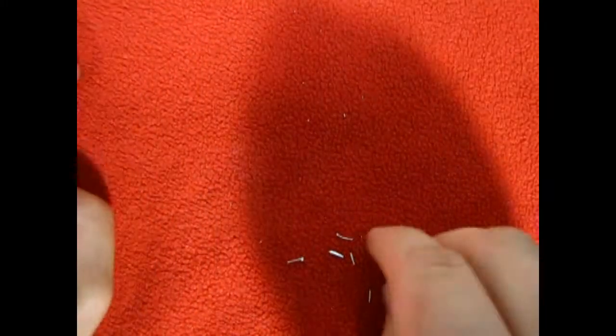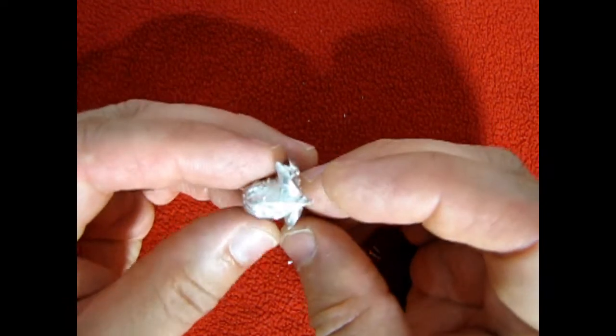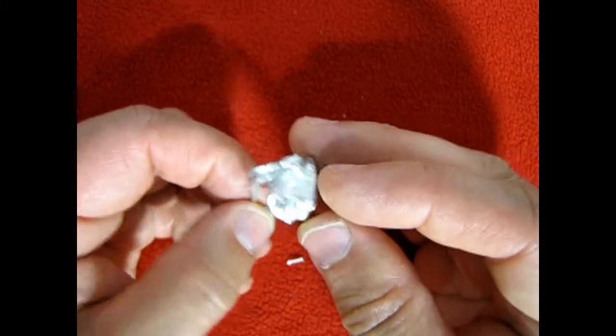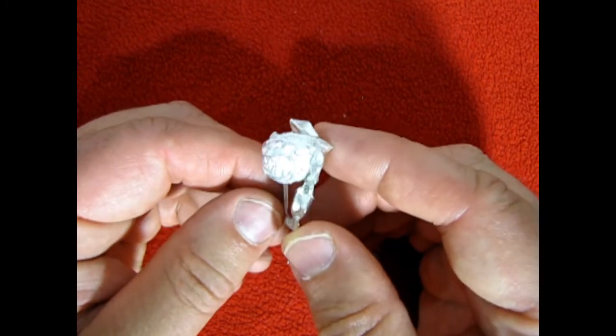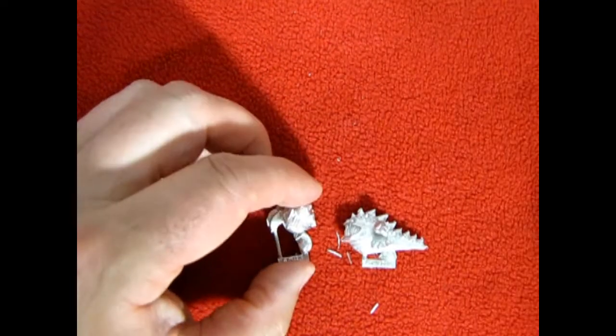But I do have one Squig that is a bit different, and there he is. This is almost like one of the ones that the Squig Riders used to be on as well. But again you have to clip a bit of this away and mount him into one of those slotted bases. Overall I do think these models are really kind of cute and unique.